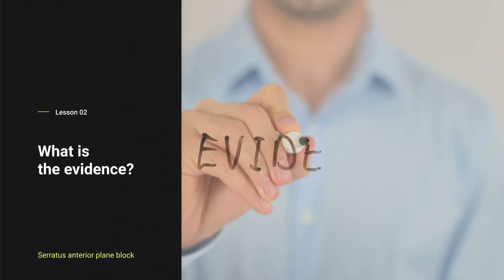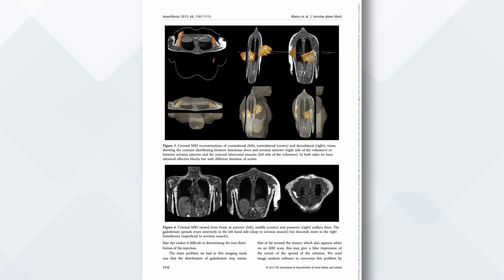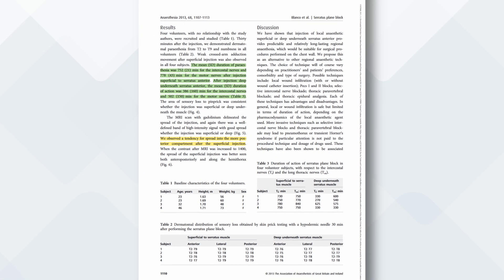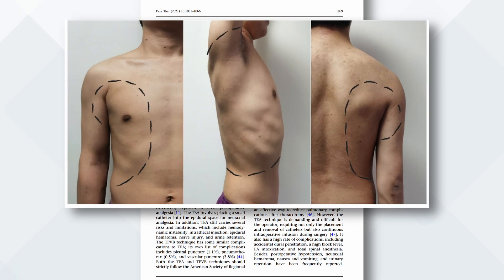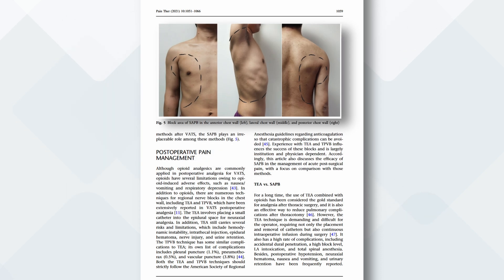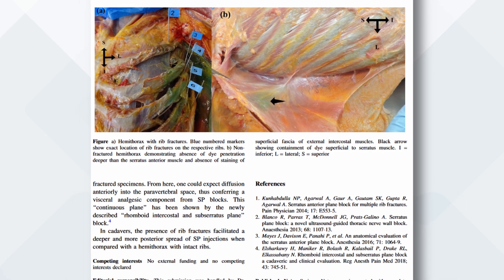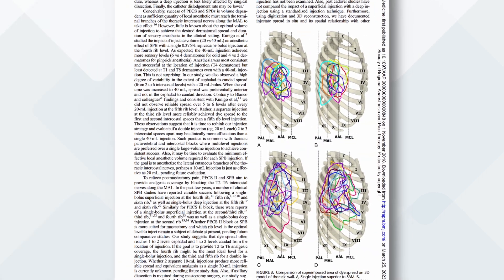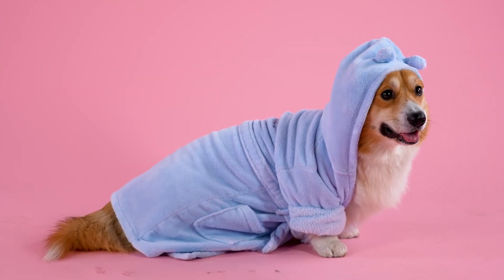A quick review of the evidence: this block was first described in 2013 by Rafa Blanco and Friends. They performed both the superficial and deep block on volunteers using 0.4 mL per kg, mapped out sensory changes at half an hour, and obtained MRIs of spread. With only four volunteers, the superficial injection lasted longer and had more consistent spread — at best from T2 down to T9, with sensory changes lasting up to 13 hours. These findings have been replicated in subsequent studies. Using higher volumes and multiple injection points will likely achieve greater spread, and it really doesn't seem to matter if you're in the superficial or deep plane, so long as you're in the plane.